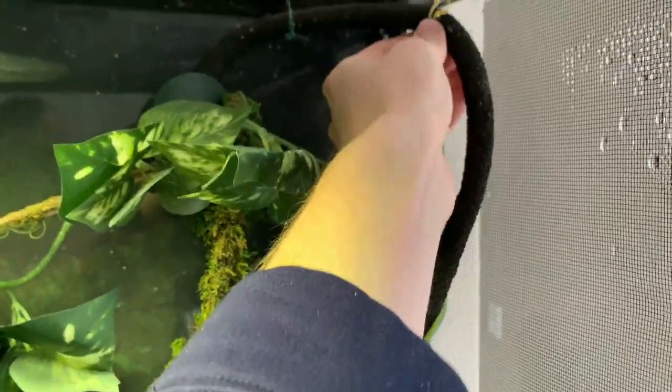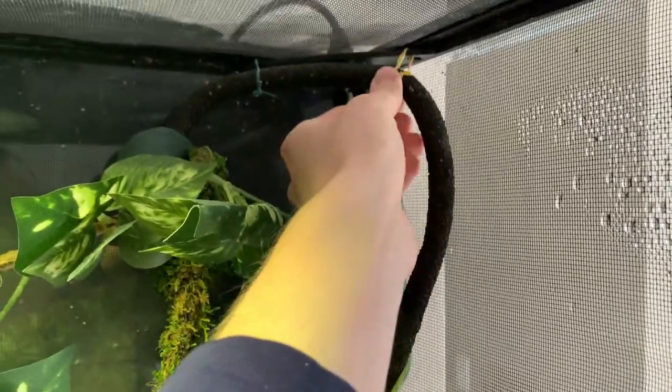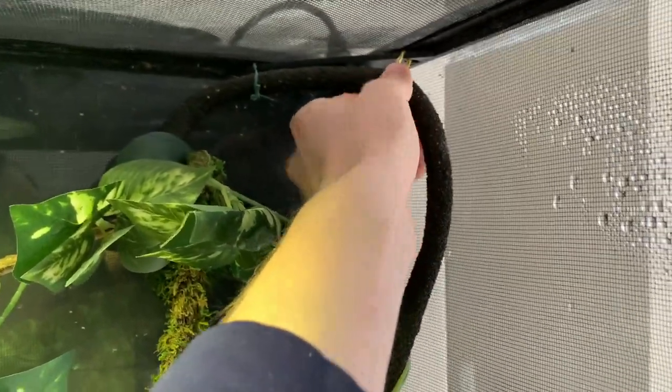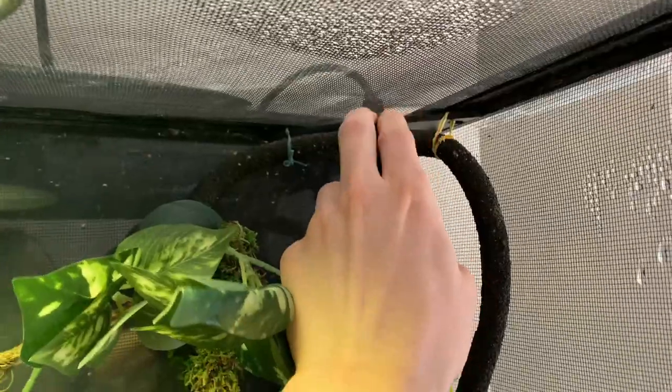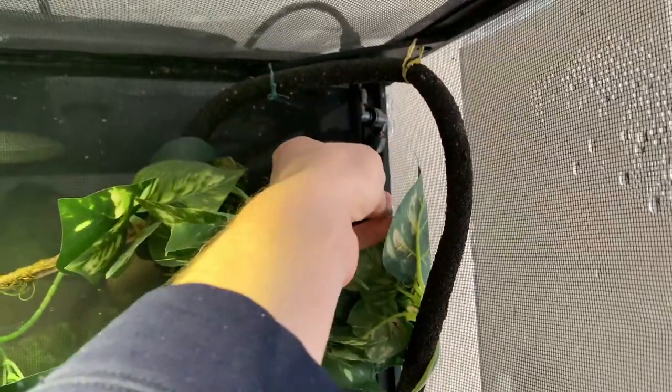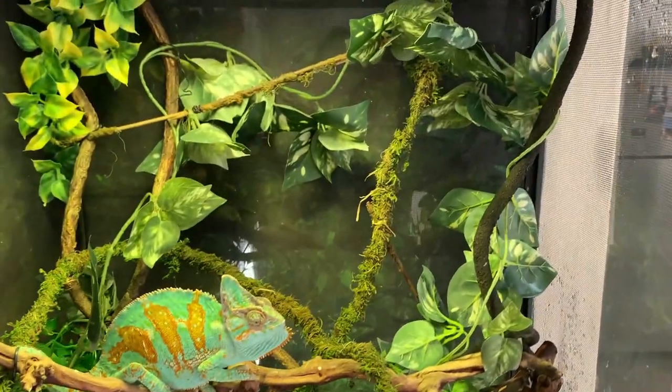The method I use to attach all these vines and plants is a little more rudimentary than you might think. I just took twist ties from bread bags at the supermarket and pried them through the cage mesh, or hooked them onto the little plastic piece used to install the misting nozzle. I also have a couple of zip ties hidden in there, but I try to hide them so you don't really notice.